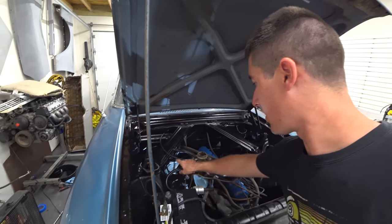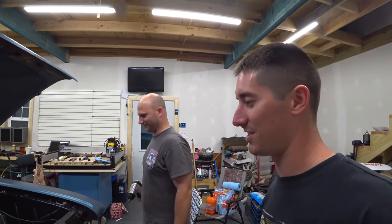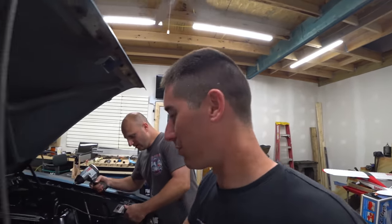He put a piece of fuel line on here, kept cranking on it and it started right up — well, after like three minutes of cranking. Good old mechanical fuel pumps.